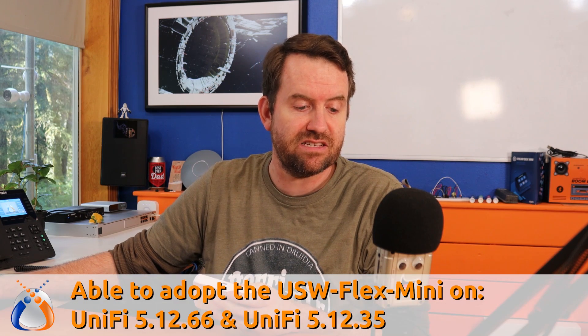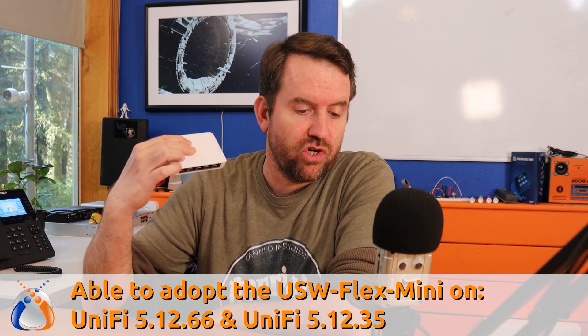As far as versioning, my local CloudKey is UniFi version 5.12.66, and my hosted UniFi controller is version 5.12.35. I was able to adopt the USW Flex Mini to both of those versions with no issue, and they both updated the switch to firmware version 1.6.3.574. I'm not sure what the minimum UniFi controller version is required, but it's at least 5.12.35.